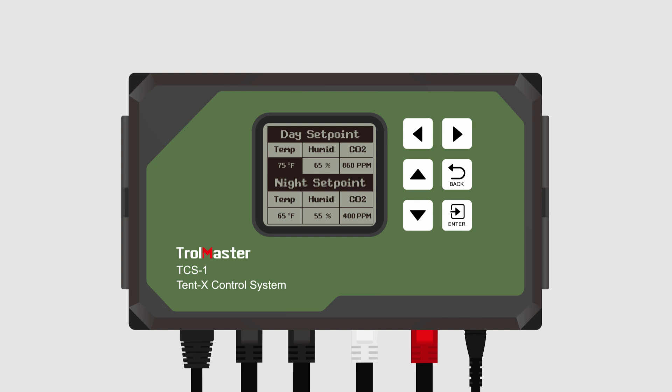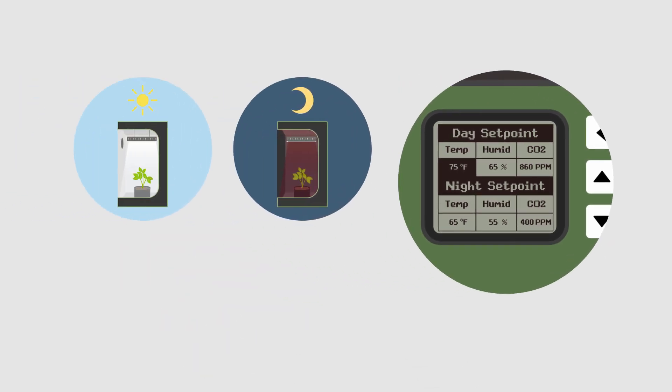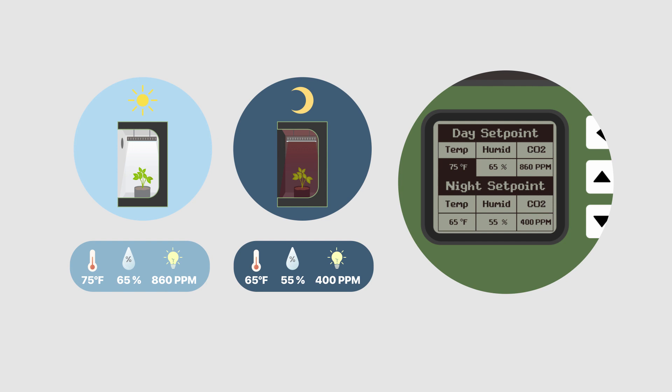Once you have set your temperature, humidity, and CO2 setpoints, the devices you have connected to the Tent X will automatically regulate their respective parameters, making automation simple and effective.